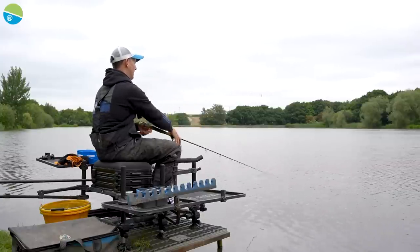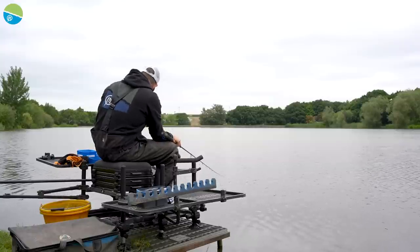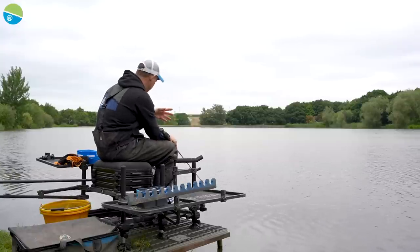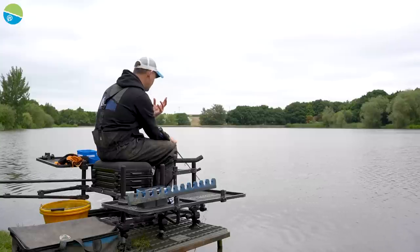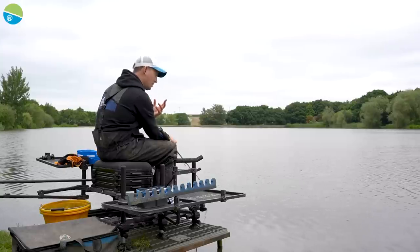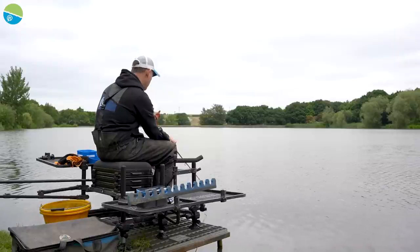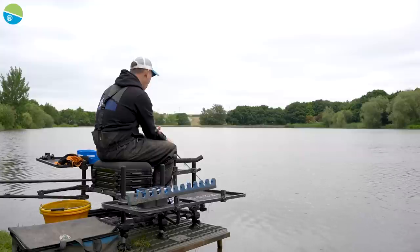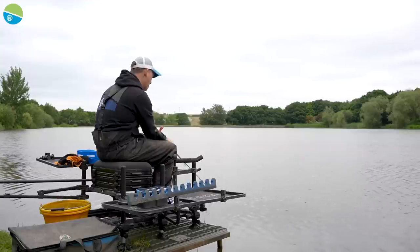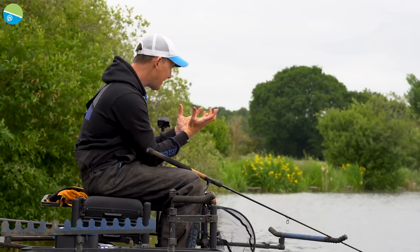I'm just going to chuck that out into the peg. You can imagine - I've chucked it out once and made sure that first chuck was nice and attractive. On this second chuck I've compacted it in a little bit more. But to start a session, for me there isn't really anything more attractive than that open-style cage feeder because it exposes all your bait.